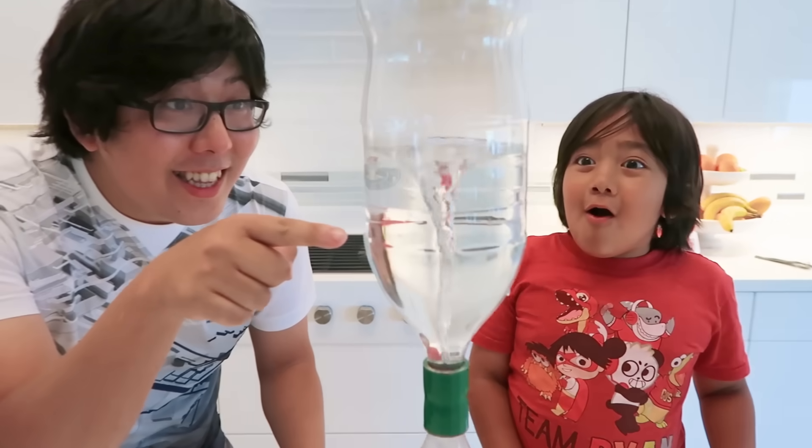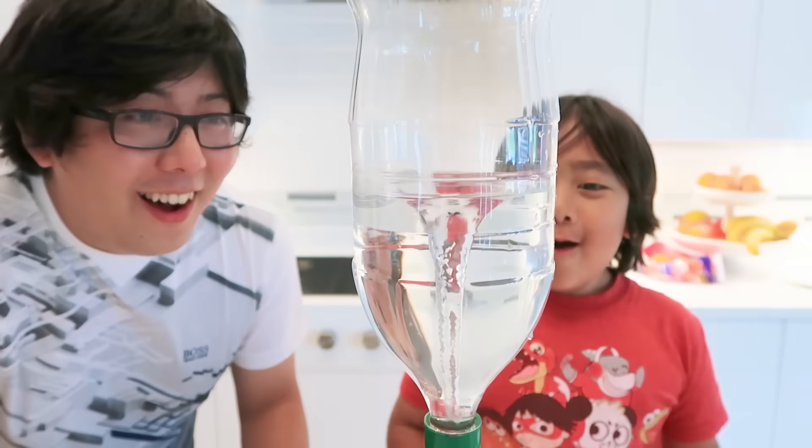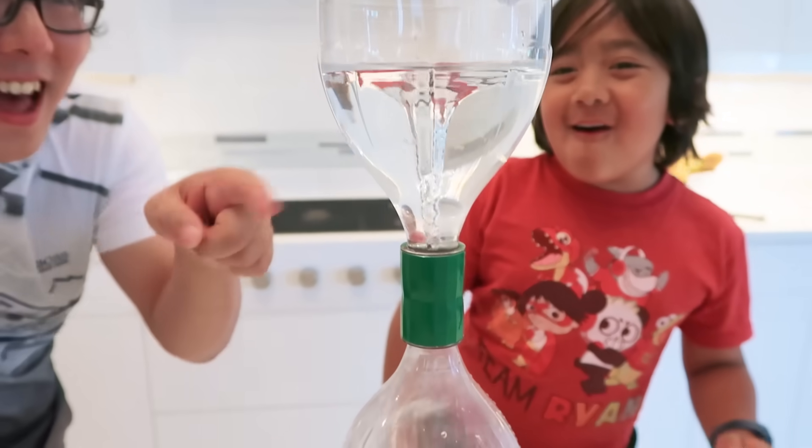There you go! Guys, look, look, look! Oh, it's a tornado! Whoa! So cool! Look at that!